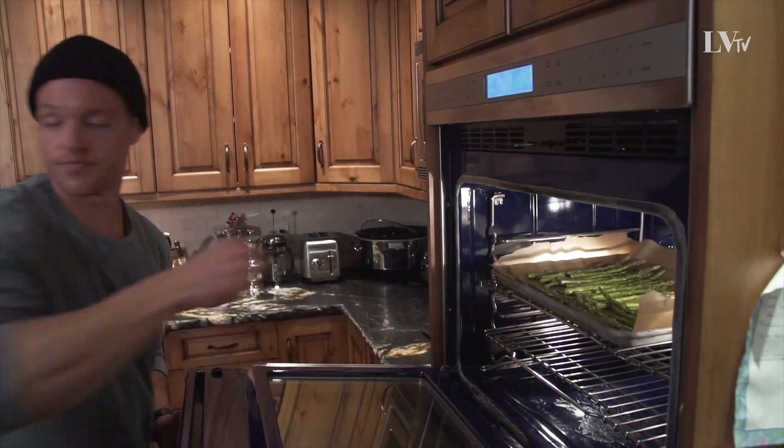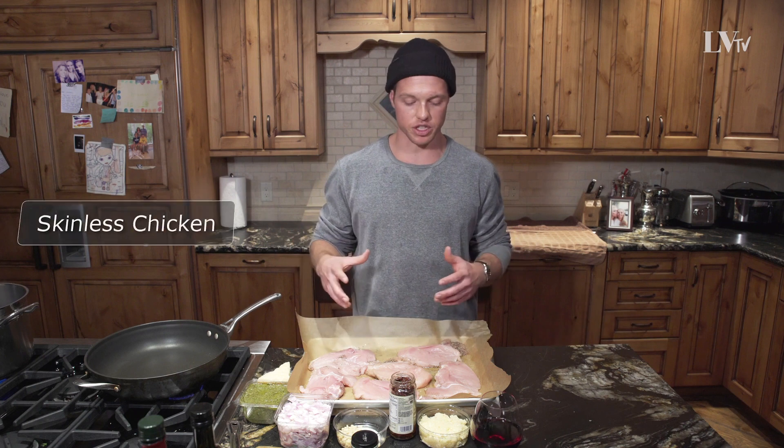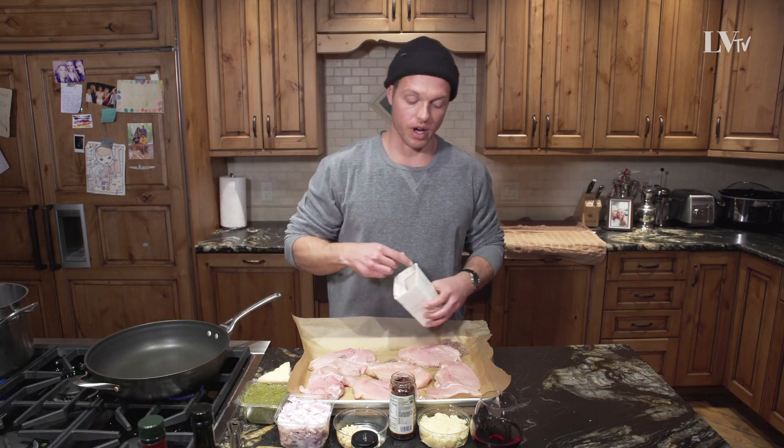The good thing about this pasta dish is we're using green lentil pasta, and it's loaded with protein. Lindsay's training so hard — lifting weights, skiing — that we need some additional protein just to help with muscle building and recovery. So we're gonna throw some chicken in our dish. We've washed them, patted them dry, and now I'm just gonna throw some salt, pepper, and some other spices on them and throw them in the oven.